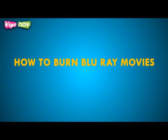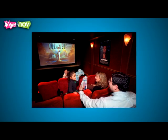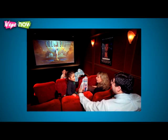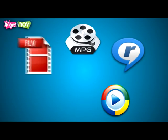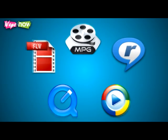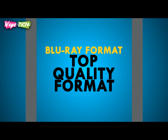How to burn Blu-ray movies. Watching movies in the comfort of your home is one of the luxuries modern technology affords. Enjoying films in top quality need not be an experience limited to commercial theaters. Video files can come in the highest quality that can be played in your DVD player at home. The Blu-ray format is the best-known top quality format for movie home viewing.